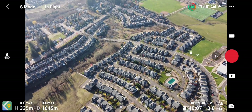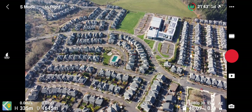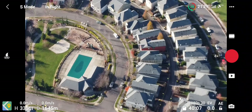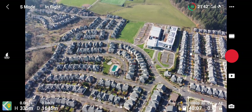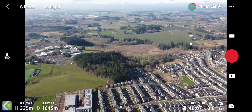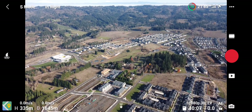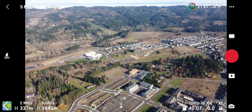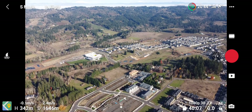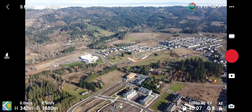Let's see what the zoom does on that — nice, I like that zoom feature, that's really nice. But let's continue heading out. As you can see, I still have really good control at 1600 meters out — that's basically a mile, guys. Let's just keep on trucking and see how far out we can get.